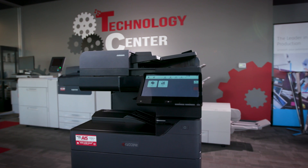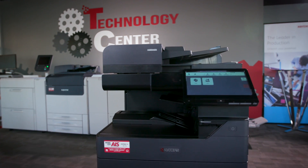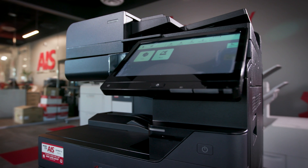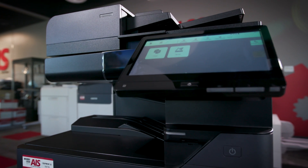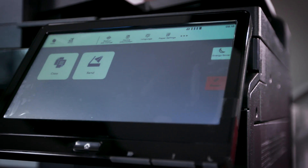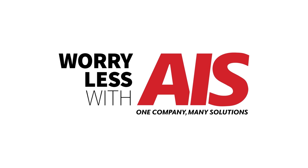And there you have it — a comprehensive guide to navigating the Kyocera 4 Series control panel. With these tips and tricks, you'll be able to make the most of all the powerful features this machine has to offer, whether you are copying, scanning, faxing, or just managing your print jobs. The Kyocera 4 Series is designed to make your life easier. If you found this video helpful, don't forget to like and subscribe for more tech tips and tutorials. And remember, you can worry less with AIS.